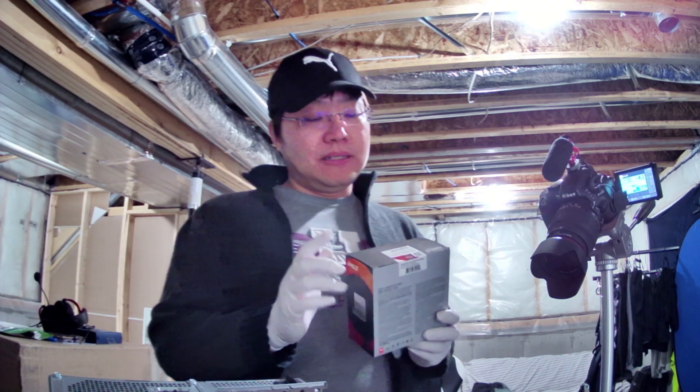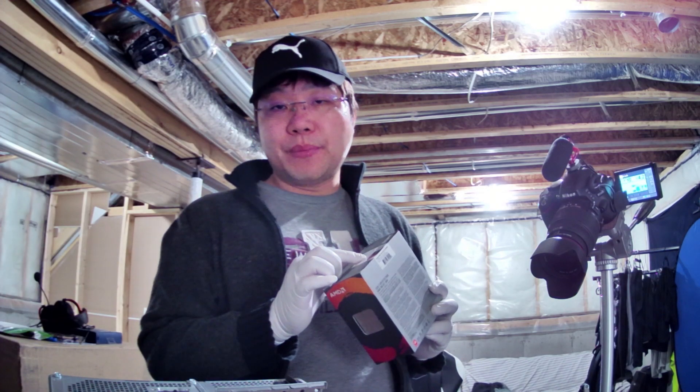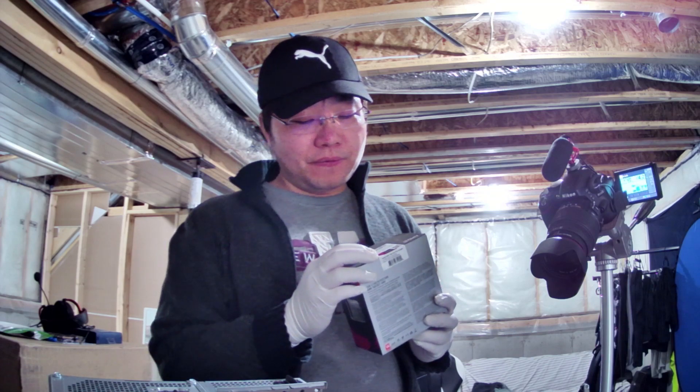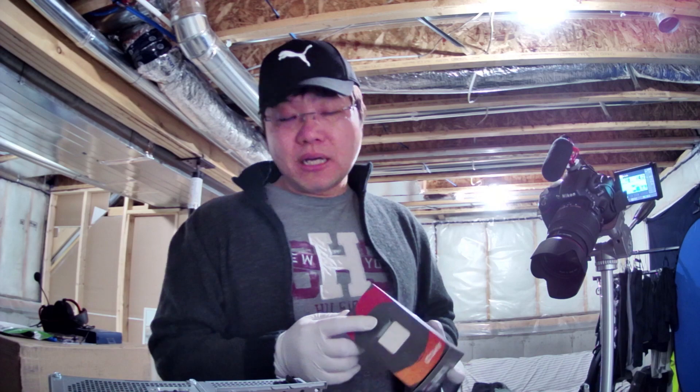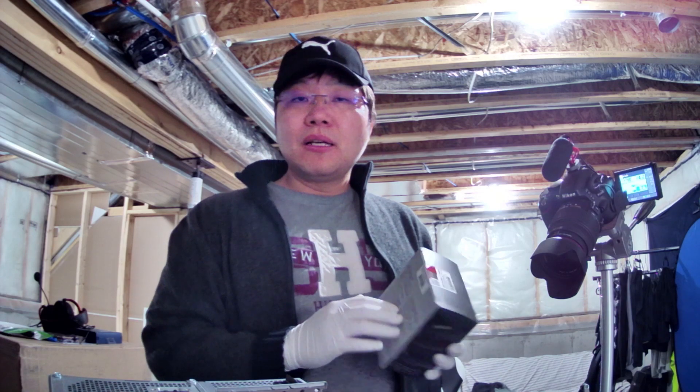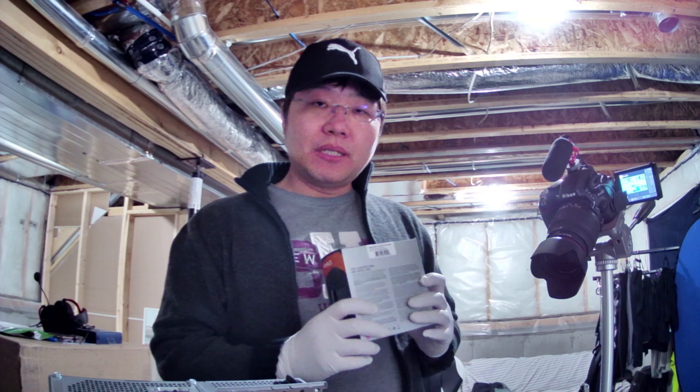Today I got the 5 series CPU — this is a 5600X — so right now I need to install this CPU to my PC to see if it works or not.